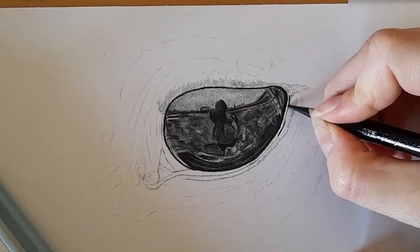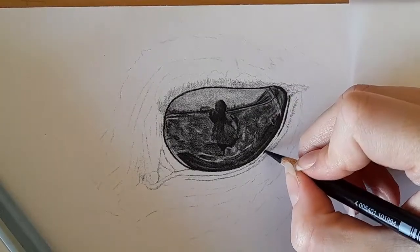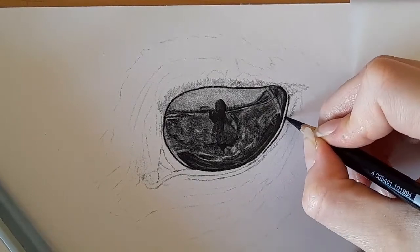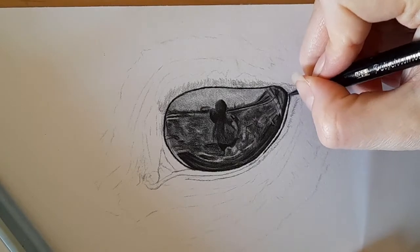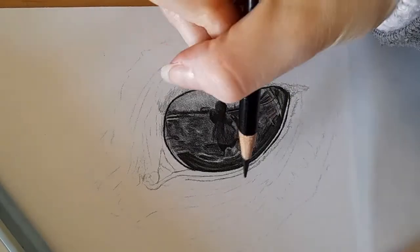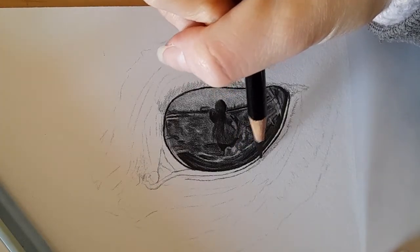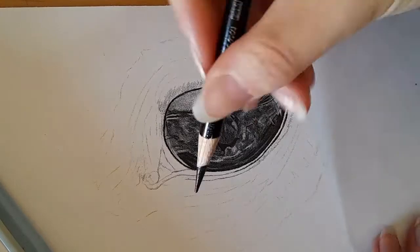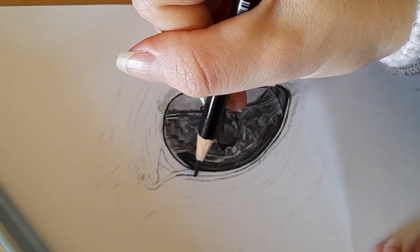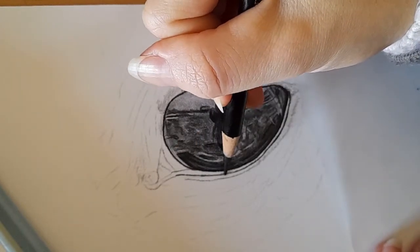We've not drawn a horse together yet. We may do one — they're not the easiest animal to draw, so I'm not quite sure if we will do one on this channel. Obviously I'd like to do the zebra, so I guess we will be doing a horse — but it won't be soon. I want to keep building people's confidence and keep doing things that are definitely easier than a horse.